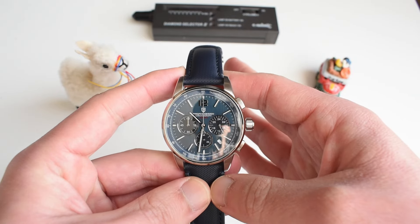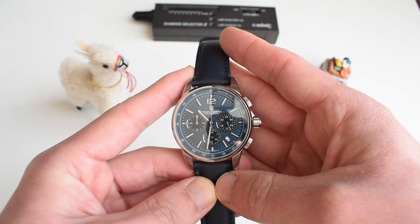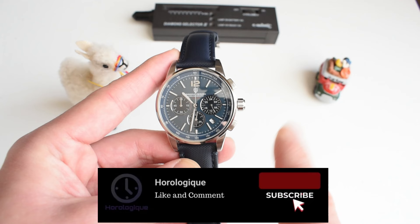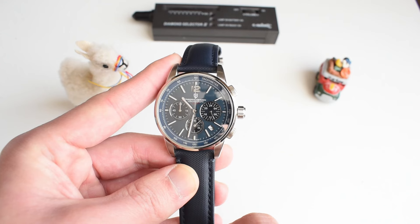Thank you guys so much. If you like this review and if you enjoy reviews of very high-quality watches like these, don't forget to subscribe to the channel. I'll leave you with other very high-quality watches you can check out, and I'll be seeing you very soon. Goodbye.